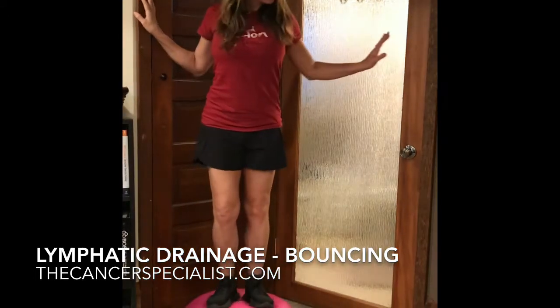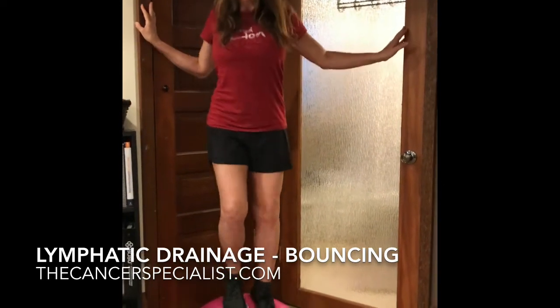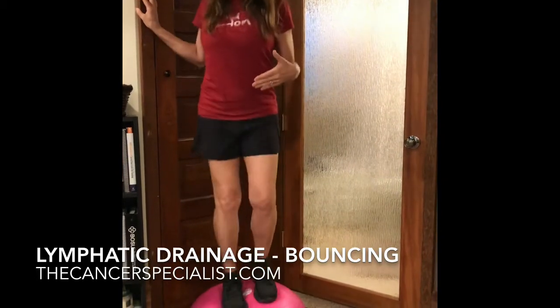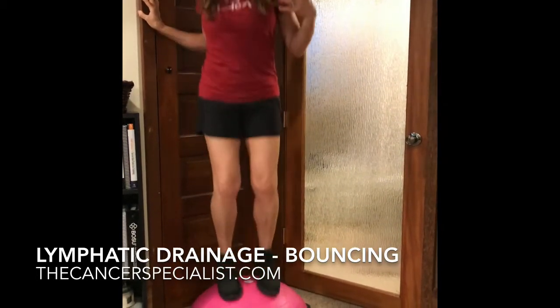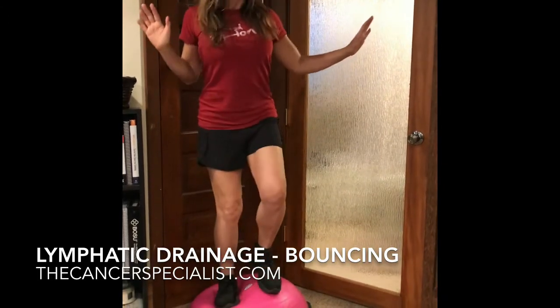It's fine if they hold on and support themselves on the surrounding walls. Then they can just shift their weight. If you focus on my feet, you'll notice I'm not bouncing up and down — that's not necessary, just shifting the weight.